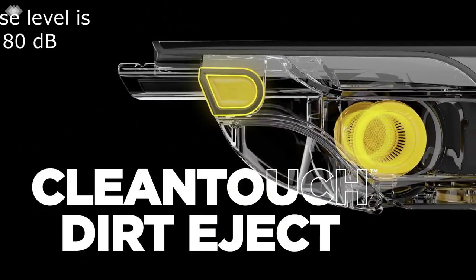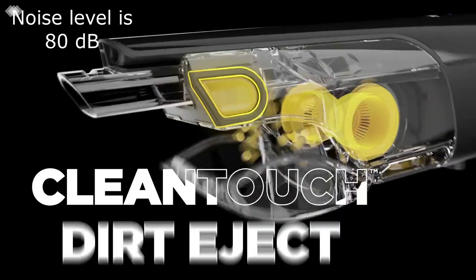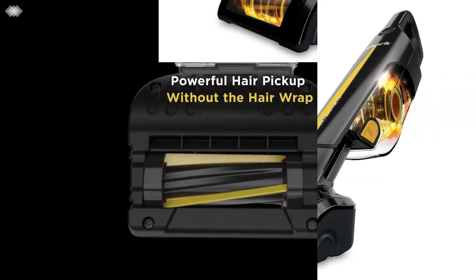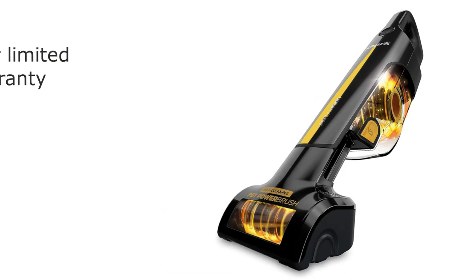The noise level is 80 decibels, which is relatively quiet for a vacuum of this power. It's manufactured by Shark Ninja, a trusted name in the industry, and comes with a 2-year limited warranty.